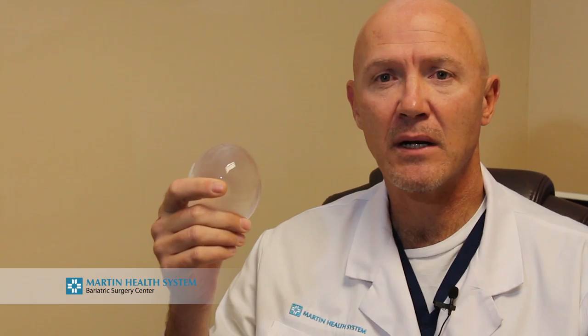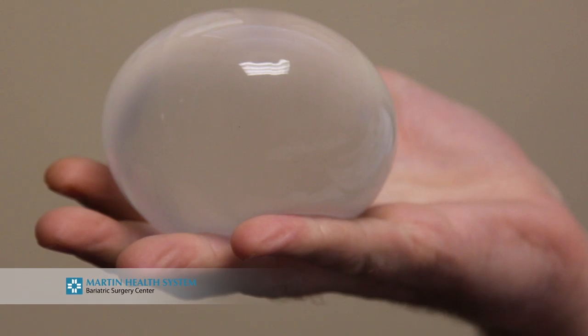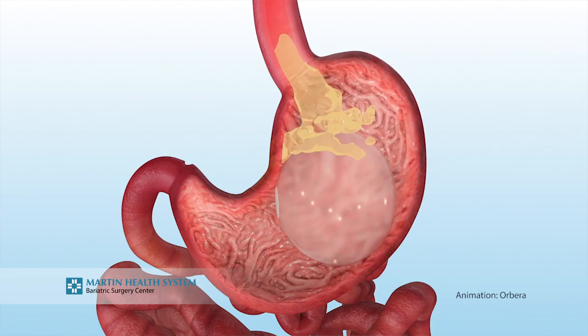The balloon stays in for six months, at which time it will need to be removed. The balloon not only occupies volume — it's about 650 milliliters — so it does occupy space that food would otherwise fill. It is also in constant contact with the lining of your stomach, always stimulating the nerves and letting your brain know that your stomach is full and that you have food in there.